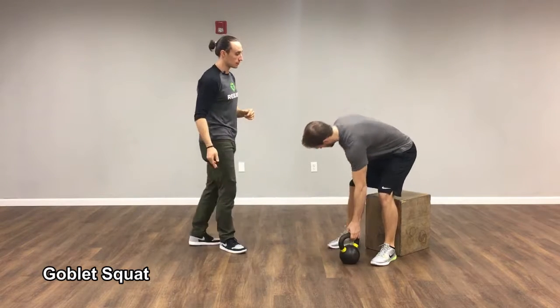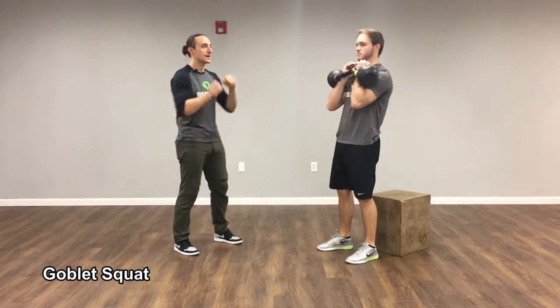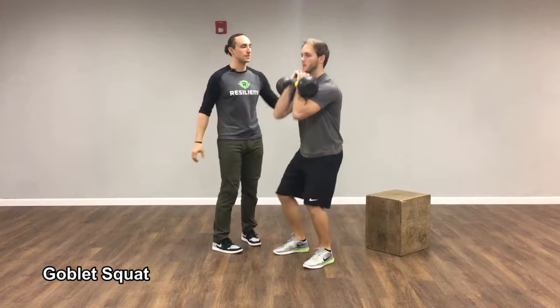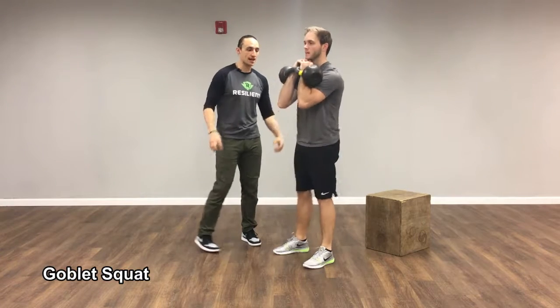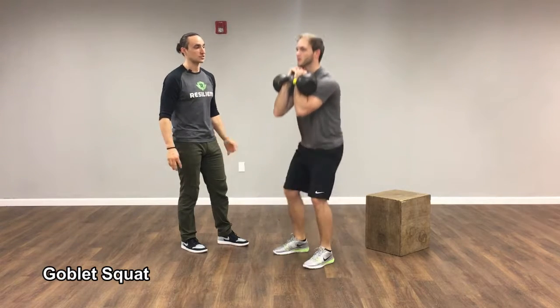A progression we can do is a double kettlebell front squat. Greg's going to take both bells and swing them up. He's got his hands right below his chin, in a double uppercut position. Same thing — reach his elbows forward a tiny bit, nice stable upper back, abs on. Sitting in between his legs, pushing his feet into the floor to stand up. Nice and strong.